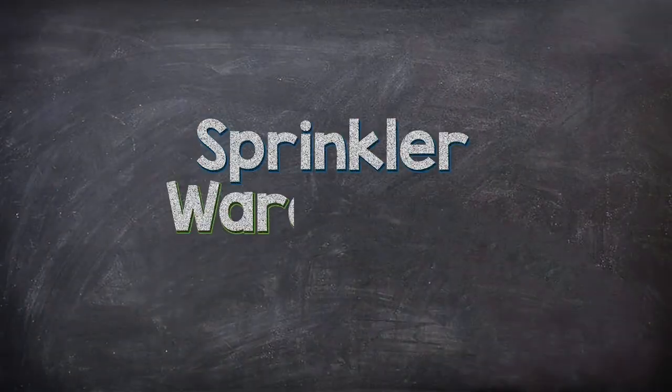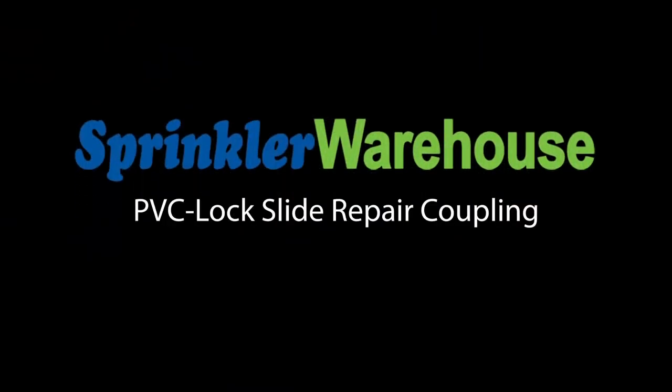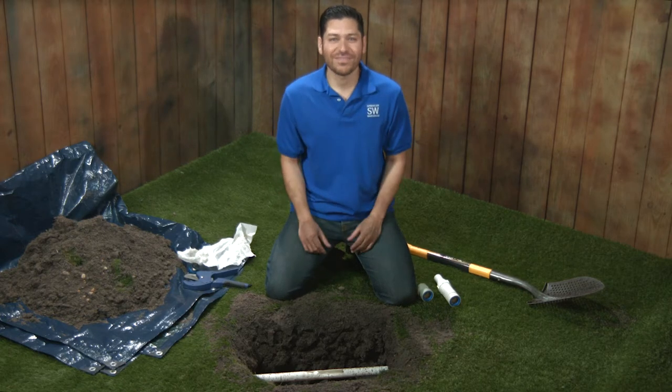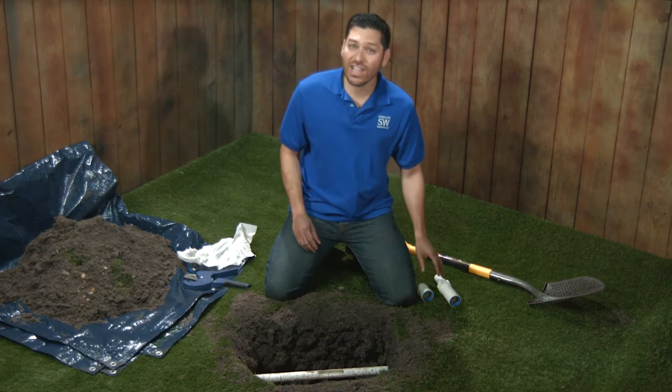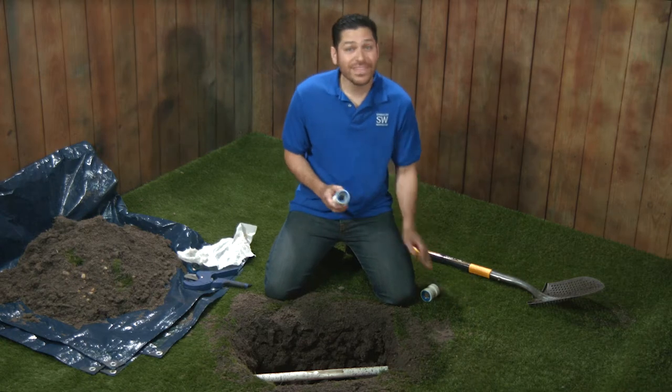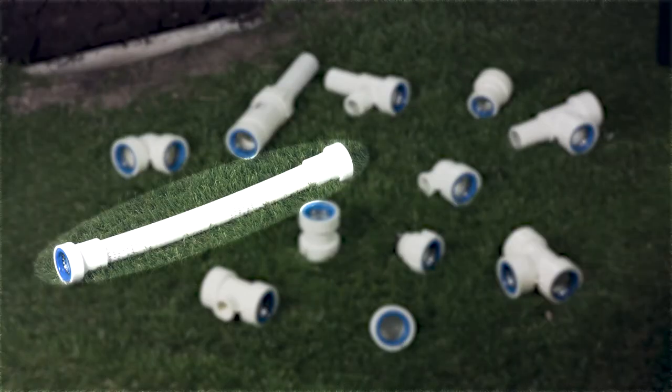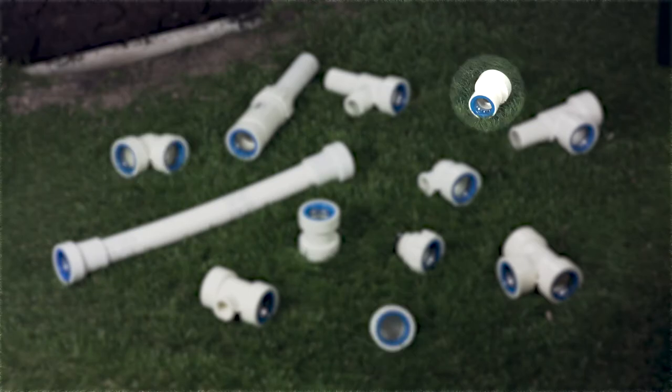Alfred Castillo here, the Sprinkler Warehouse Pro. Let's get started. Here's what you're going to need to do the repair: a pipe cutter or a hacksaw, a Hydro Rain PVC lock slide repair fitting, and a PVC lock coupling. Hydro Rain makes these great PVC lock fittings that come in couplings, tees, flexible couplings, end caps, elbows, and adapters. So many great products and so many uses.